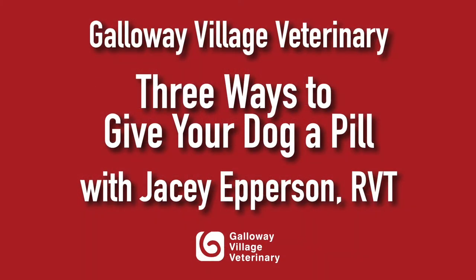Hi, this is Jaycee, a registered veterinary technician here at Galloway Village Veterinary. Today, I will be demonstrating how to give your dog a pill at home.